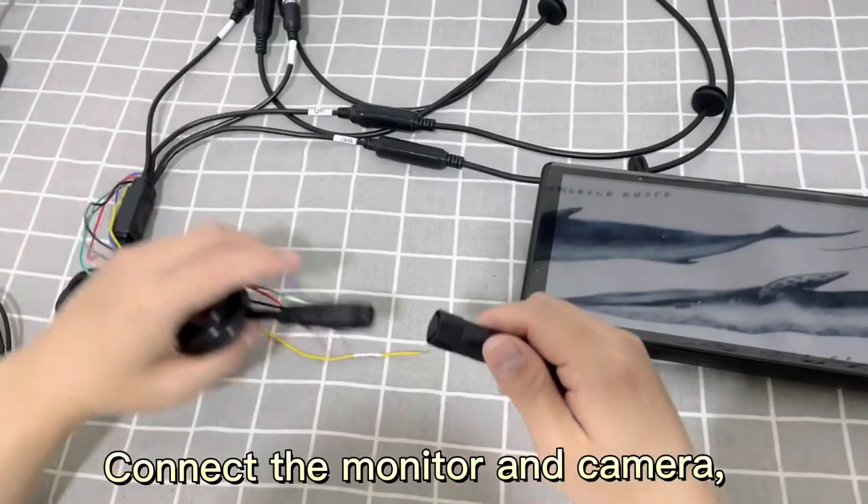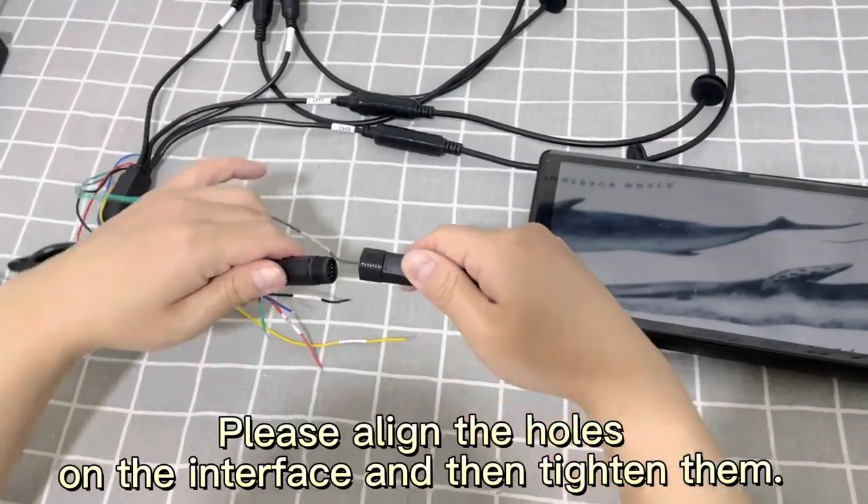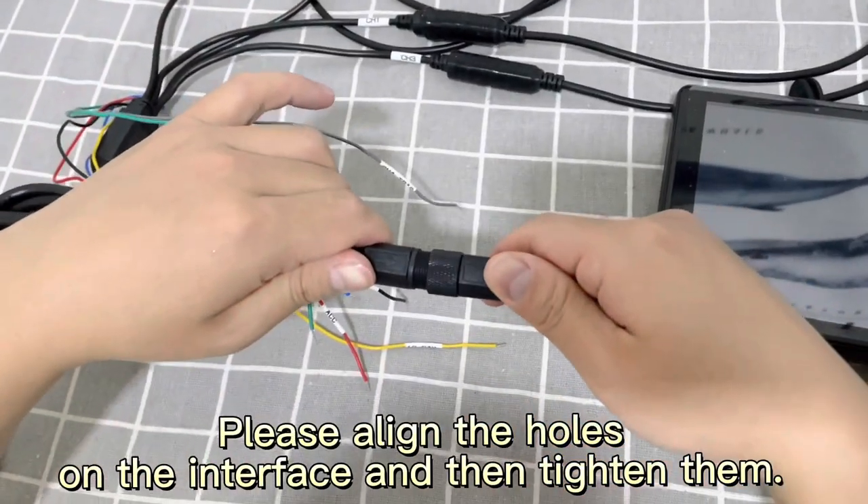Connect the monitor and camera. Align the holes on the interface and then tighten them.